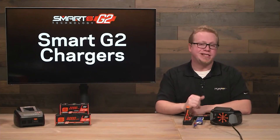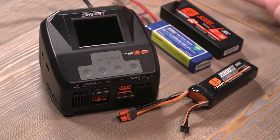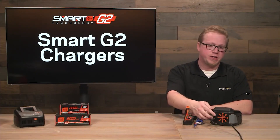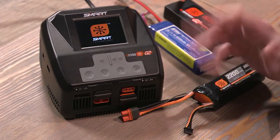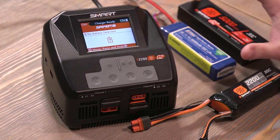For our demo, we're going to use the S2200 two-port smart G2 charger. Keep in mind that the interface is essentially the same between the three chargers that we have talked about before. I'm going to flip the switch on the back to turn on our charger. After a moment, we'll go to the main screen and talk about the interface overall, then we'll start charging some batteries.